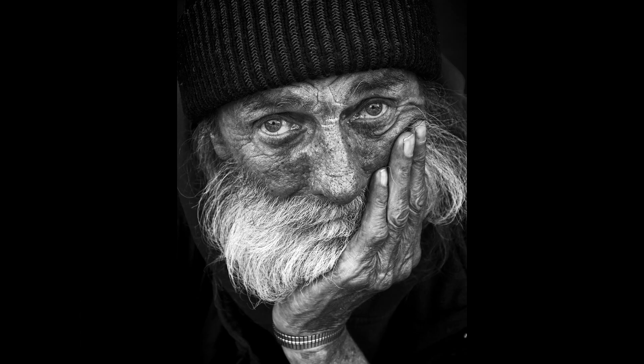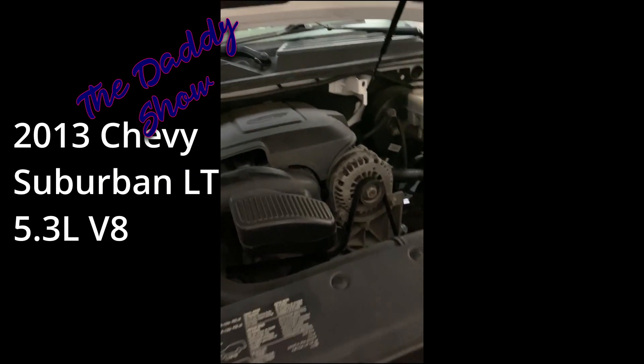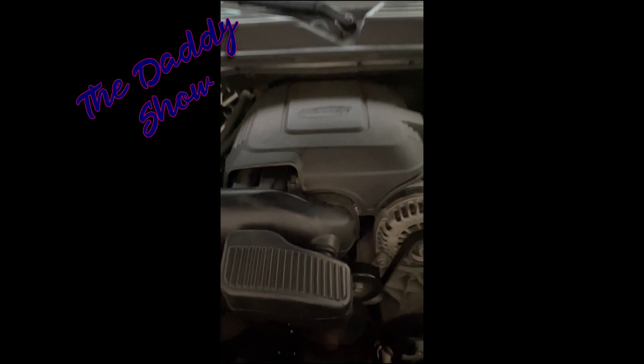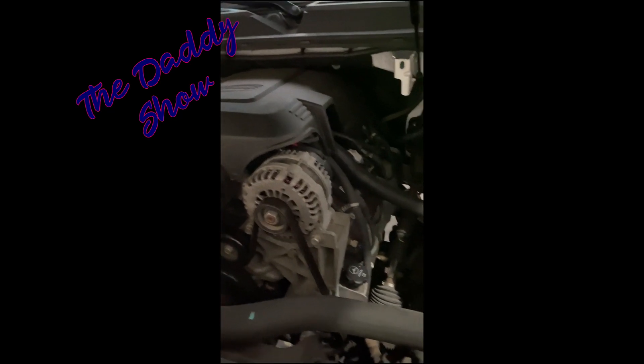This is the Daddy Show. Looking at the top of the engine here — got this beautiful vortex plastic cover. Again, this is a 2013 5.3 liter V8 in the Chevy Suburban.